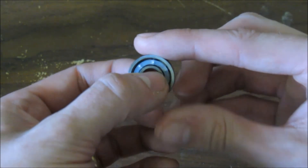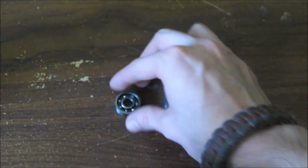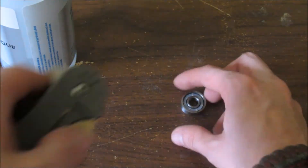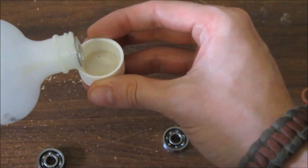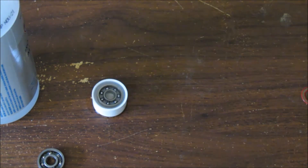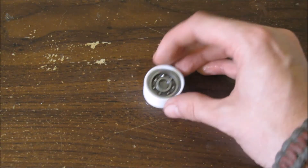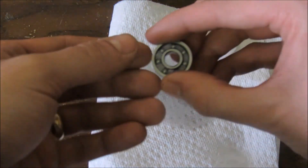Cleaning the bearings is a must. Out of the package, bearings have grease that reduces heat but adds friction. Cleaning the bearing is pretty simple — all you need is 99% isopropanol alcohol. Remove any dust shields and soak the bearing in alcohol for 2 minutes, periodically spinning the bearing. Rinse under water to force any remaining dirt out. Back in alcohol for another minute, periodically spinning the bearing. Then spin dry.